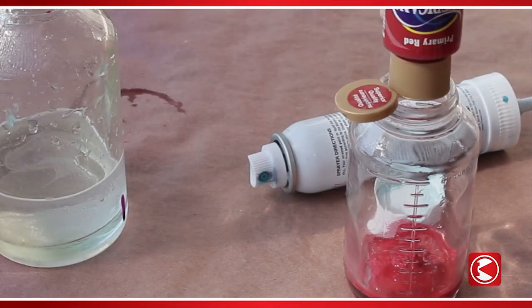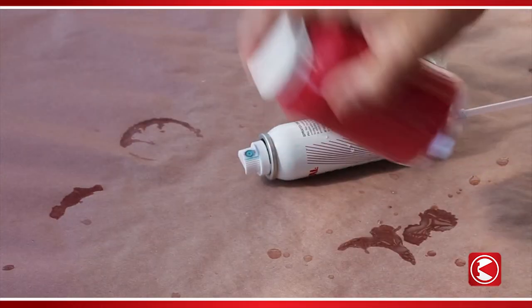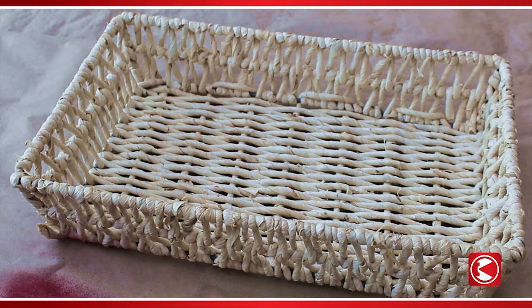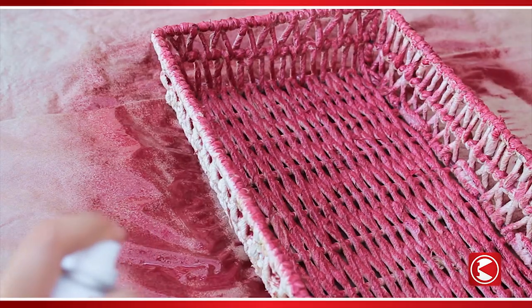Let's get started. Prepare the Preval sprayer by adding one ounce of paint and two ounces of water. Cap, shake, and attach the spray can. Spray several even layers of paint onto the straw, taking care to coat all sides, including the bottom.